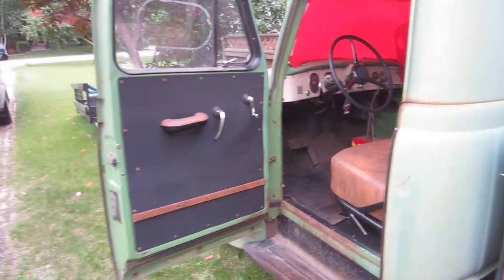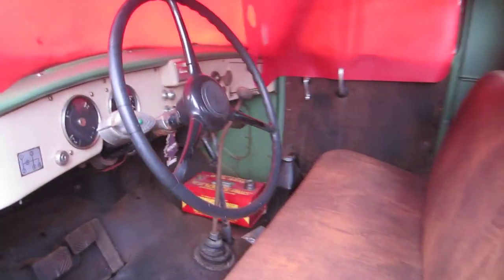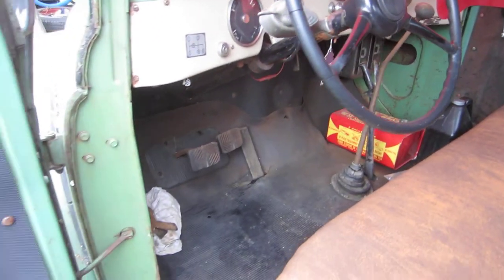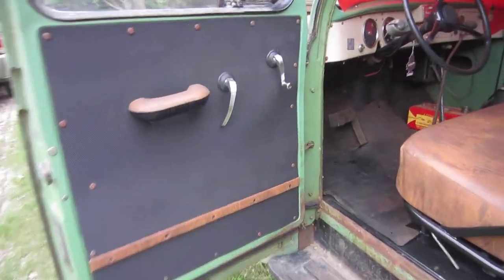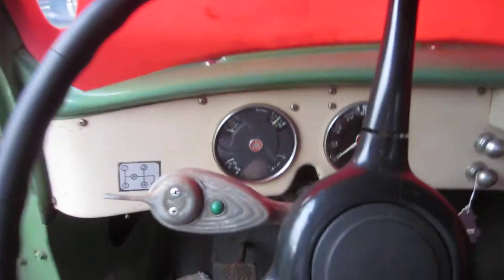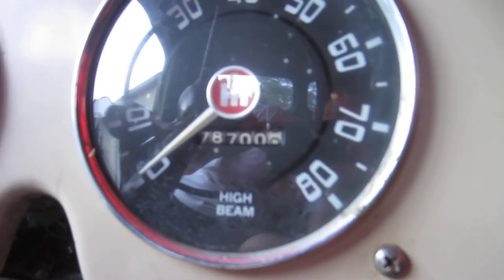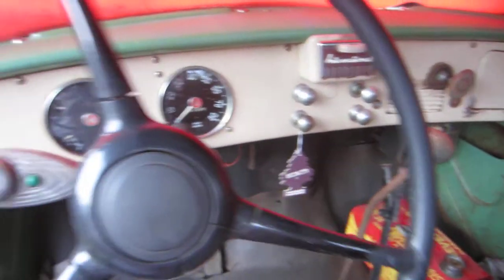On the inside, please excuse the red crazy carpets — I just put them in there to shield the sun from coming in. But the inside looks pretty decent. Originally when I got it, it was full of mouse nests and turds — needed a gas mask to get into the truck. So we did the door liner, reupholstered the seat, just to clean it up and get inside.